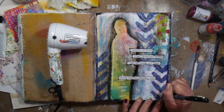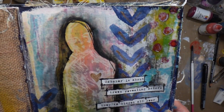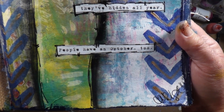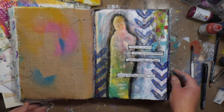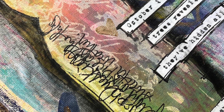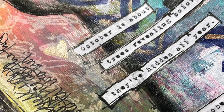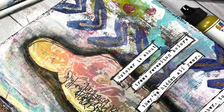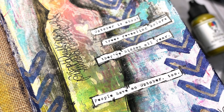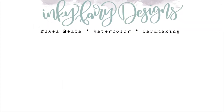I really do appreciate that. And if you are on Ranger Ink, I'd love it if you hopped on over to my YouTube channel, Inky Fairy Designs — I have some awesome playlists filled with more mixed media videos if that's something you're interested in, and I'd love to have you as a subscriber. And to all of my subscribers, if you're not following Ranger Ink, they've got lots of great ideas and tips over there. So here are some closeups — I really do just love this page, enjoyed creating it, and I hope it inspires you to look at the seasons around you and journal them for yourself. If you do, please tag me on social media at Inky Fairy Designs — I would love to see what you are creating. Thank you again for watching and I will see you in the next video. Bye!